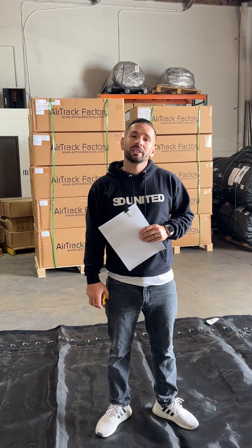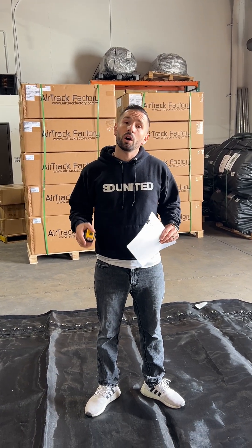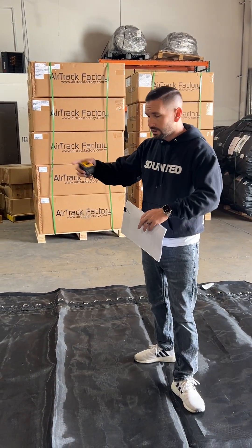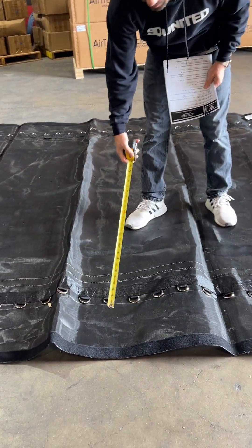Hey guys, it's Danny from Superior Trampoline Manufacturing here with a video tutorial on how to measure your trampoline mat. The first two measurements we're going to be talking about are length and width, including the safety flaps of your mat.